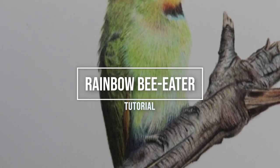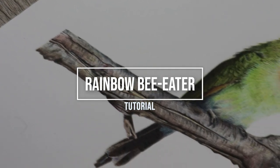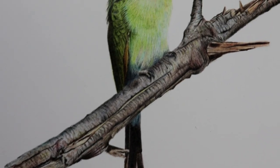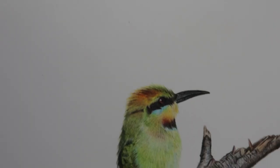Hi guys, welcome to my channel. I'm Lisa and in this video I'm going to show you how I've created this little bee eater bird with Faber-Castell Polychromos pencils on Fabriano Artisco hot press watercolor paper. In the description below I'll put a list of the pencils and paper that I used.